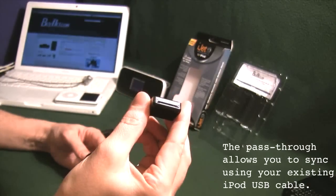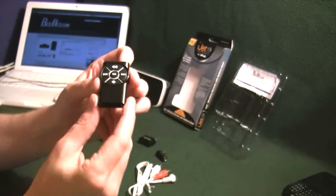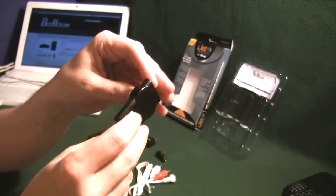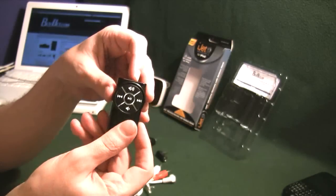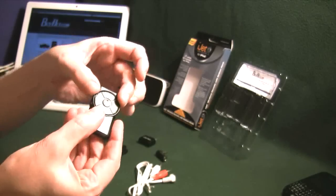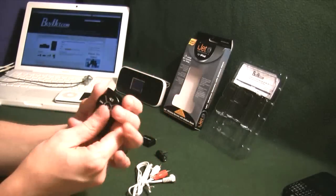This does have the pass-through which is a very nice feature. We have the remote control which is water resistant. It has a lanyard hole on the side. There is a lifetime guarantee or warranty on this unit. It uses a CR2025 battery. It has a recessed surface with a little rim around it so if it's in your pocket you don't accidentally trigger any of the functions.